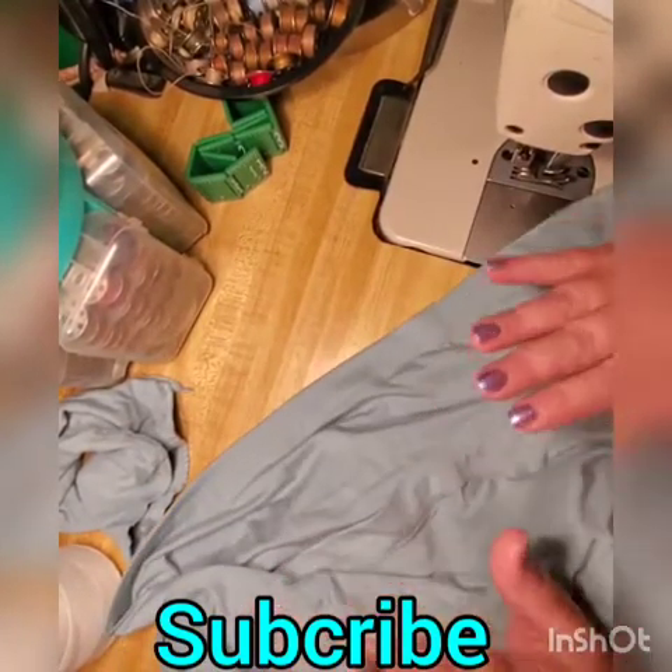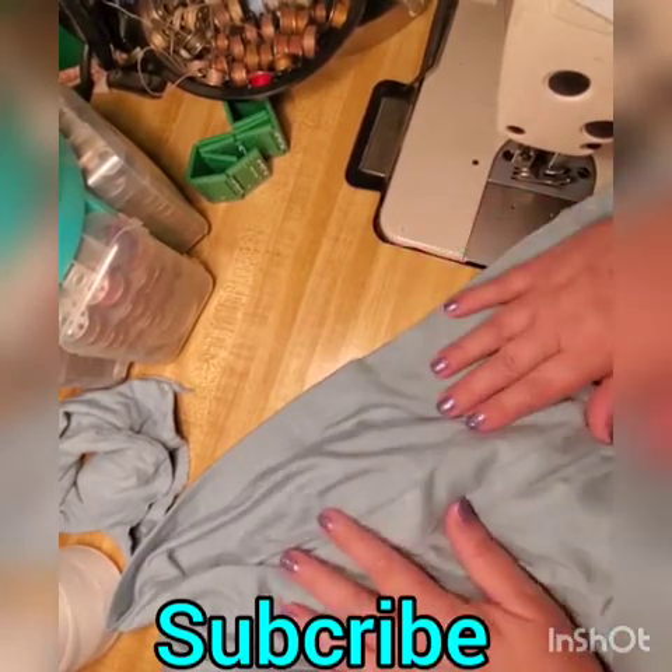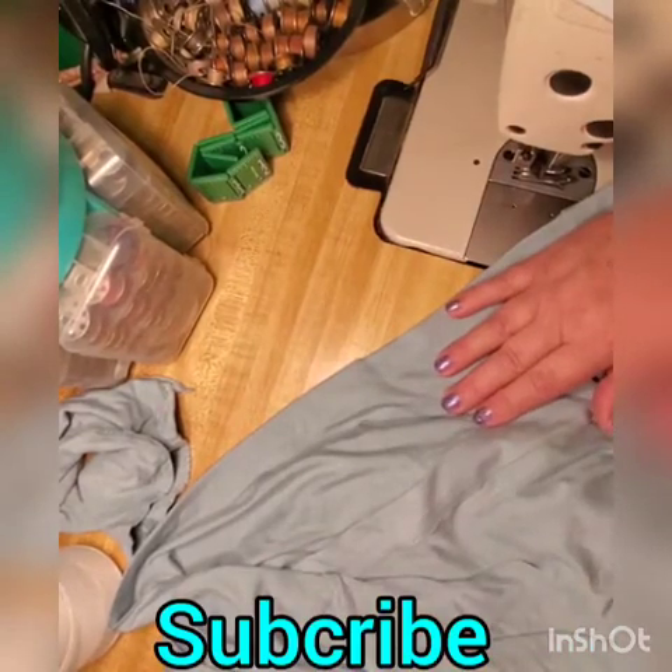Okay guys, thank you for watching. There are over 100 videos on the channel with all kinds of tips, and much more coming. Sign up if you don't want to miss any of it. Thank you.